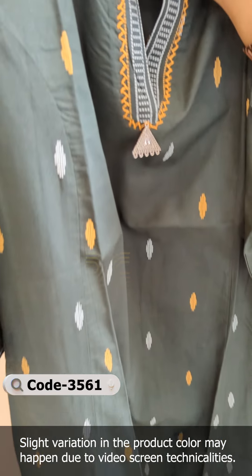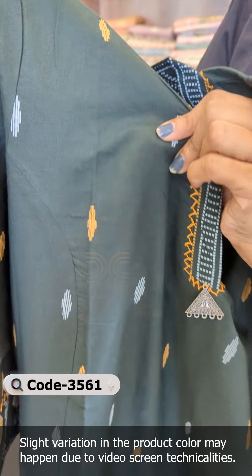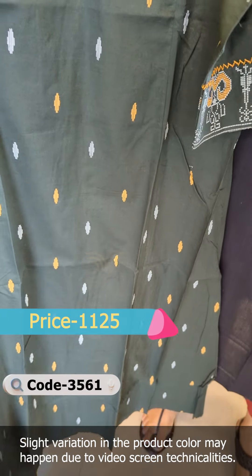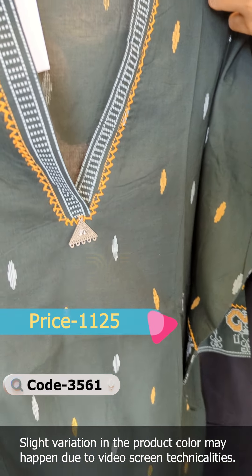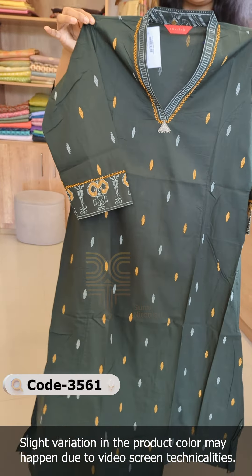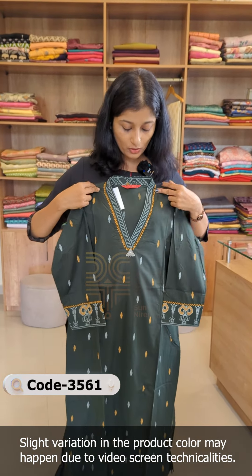The mustard yellow color combination is off-white. This is a soft cotton fabric for 1125 rupees. This is a princess cut pattern on the front and on the back. The neck is a V-overlap pattern.